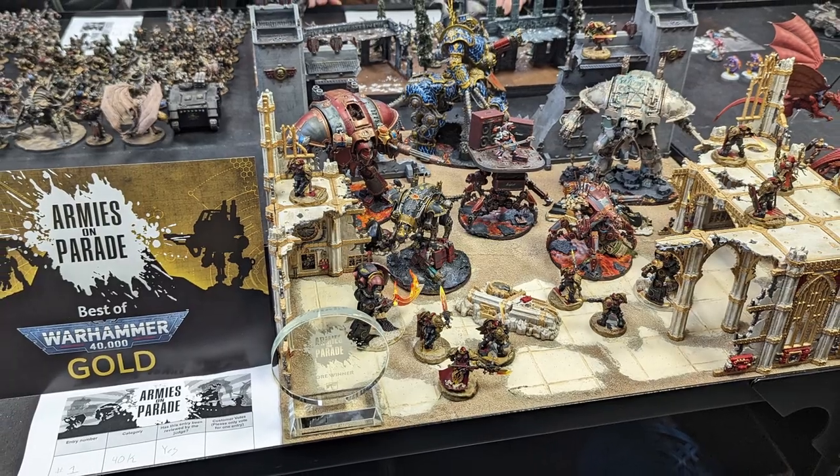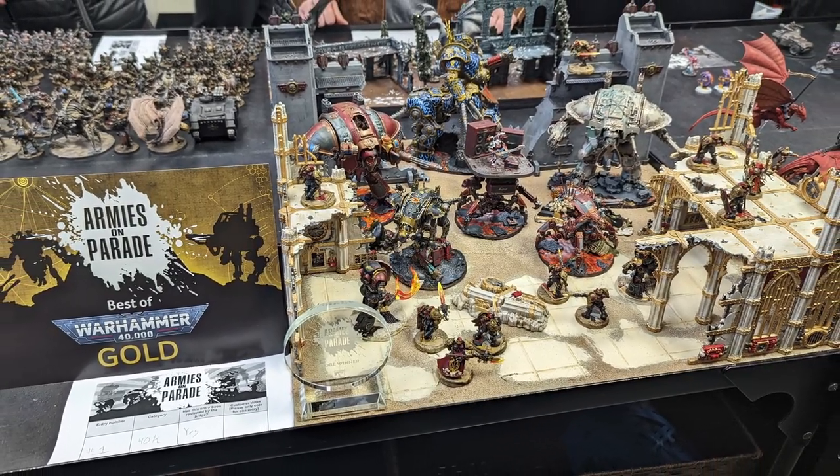Hey everyone, welcome back to the Forge of Sagas. In this video, I'm going to show you all how I made my 2022 Armies on Parade display board. Over the course of this video, I'm not only going to talk about the crafting of it, but I'm also going to give you some insights into what I was thinking while I was designing and putting the board together. So without further ado, let's get started.